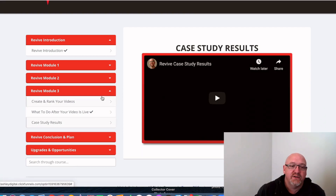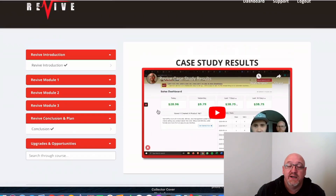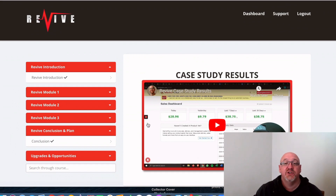He also covers what to do after the video is live, and he's got some case studies there as well. Then he goes through the conclusion, and there are some upgrades available. It's a pretty comprehensive course — it's over the shoulder, it's a very unique concept, and I'm pretty impressed with what he's done here.